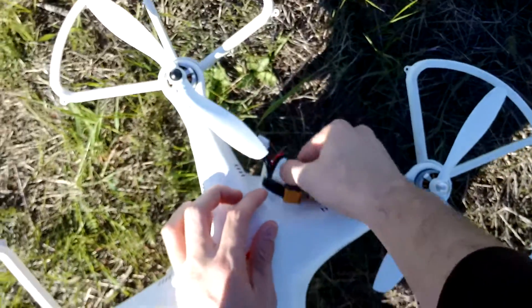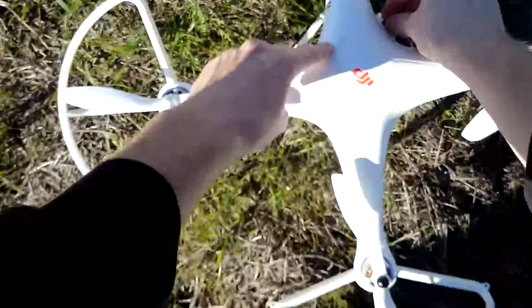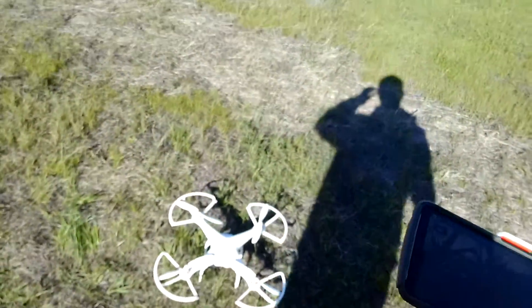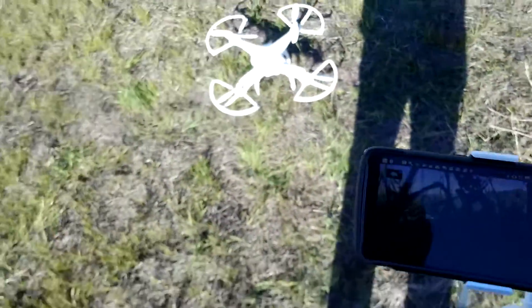I'm here at Grossbeck — you guys are probably familiar with it. We're going to be watching down here for a good signal, and here you can see we have a good picture.